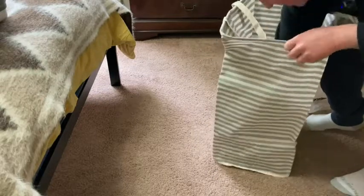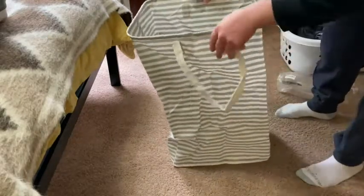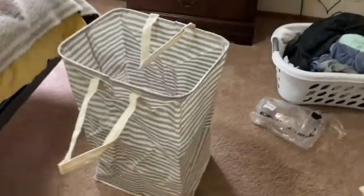Oh, that's nice! It's pretty good. And that's it — that's what the hamper looks like. Pretty cool, right? There's a good look at the hamper.